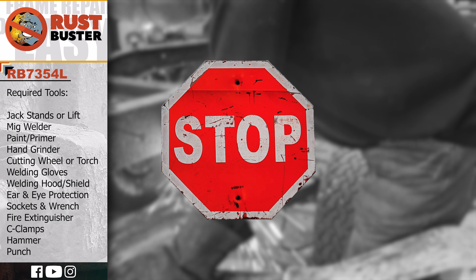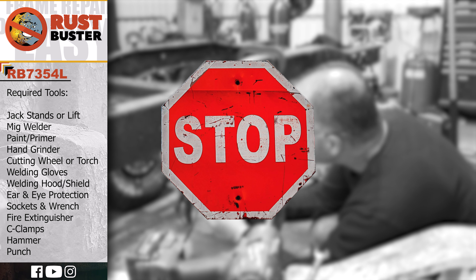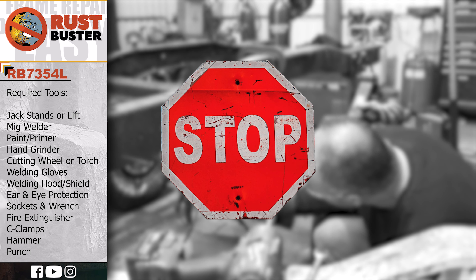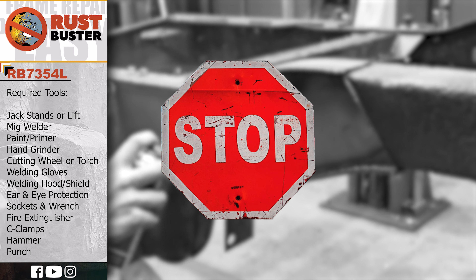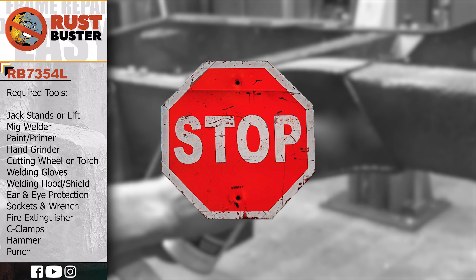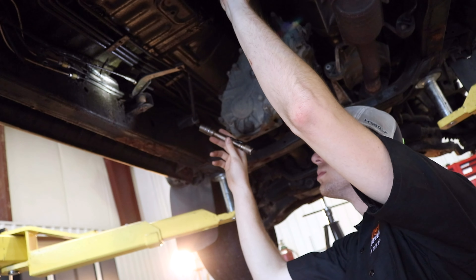Welcome to Rust Buster's installation guide for Chevy's 1973 to 1987 K10 and K20. Before we begin, if you're uncomfortable with any of the processes listed in this guide, we strongly suggest you seek the work of a professional. Ensure you have all the tools and utilities listed and that you're following all the manufacturer's safety precautions during use.